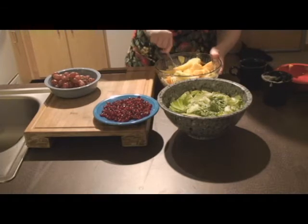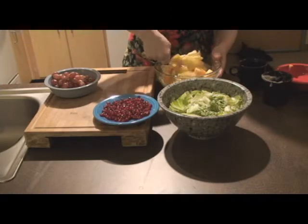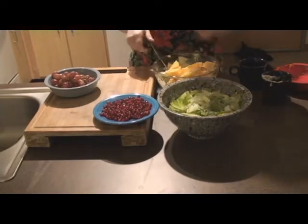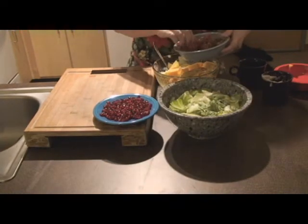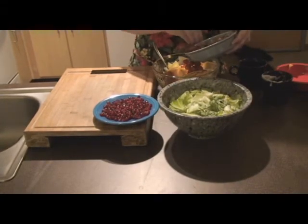If you have a bigger bowl on hand for this it would probably be helpful. But just make sure everything gets coated and you'll be fine. Add the grapes. Make sure you've gotten any soft grapes off of the stem. Nobody likes a mushy grape.